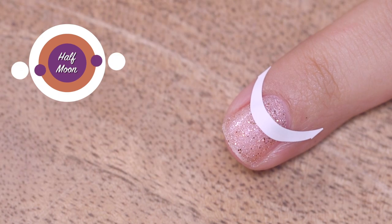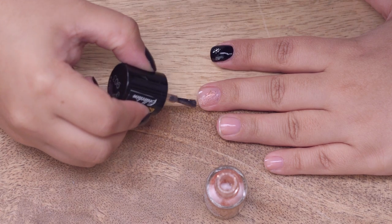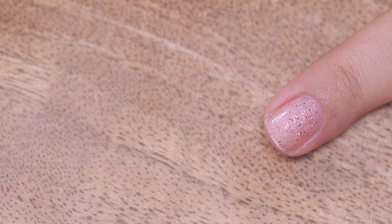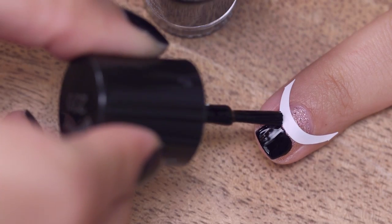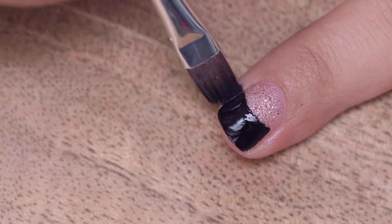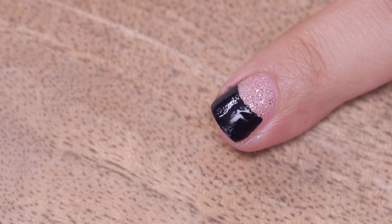On my middle finger I have done a half moon mani. Paint your base colour and allow it to dry completely. Place your vinyl along your nail as high or low as you want. Paint your second colour on and pull off the vinyl while the polish is still wet. Don't worry about being neat — you can always clean up stray bits of polish off your skin later.